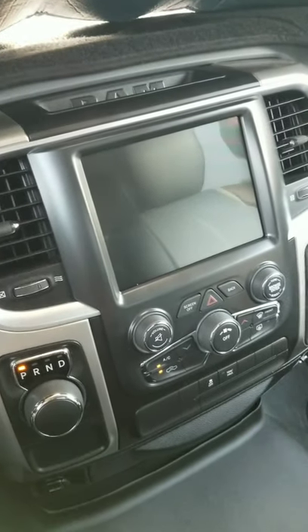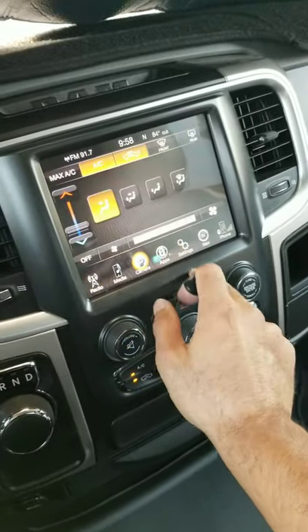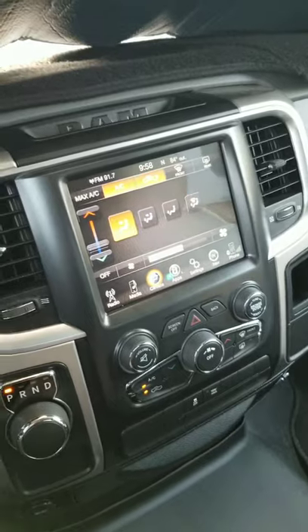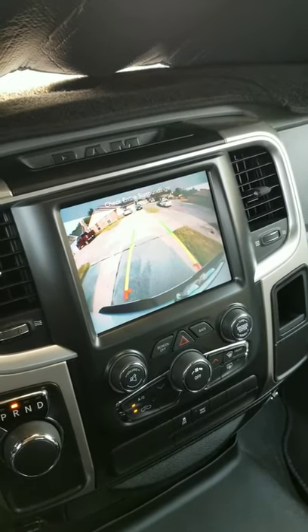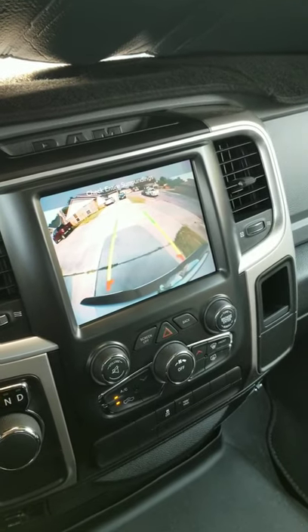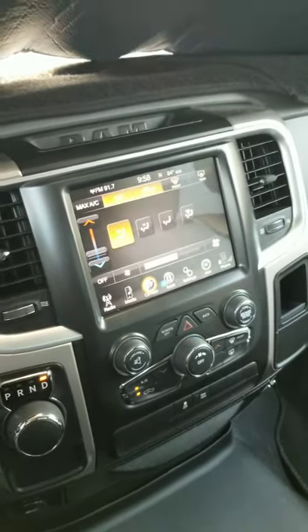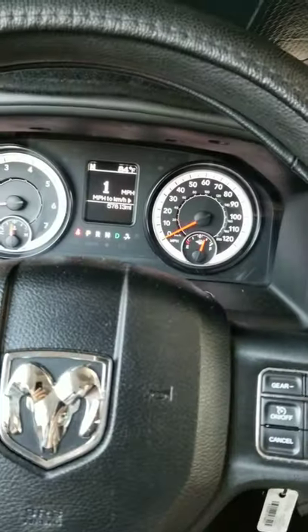I'm going to try the backup camera right now. The cool thing is with the new screen you can control your climate and speed, which I didn't have before. Let's try the backup camera — which is what I needed. It took a little bit of time but that's exactly what I wanted. Y'all have a good one!